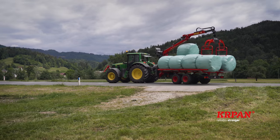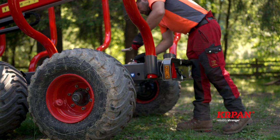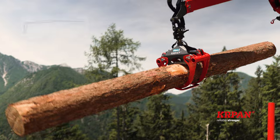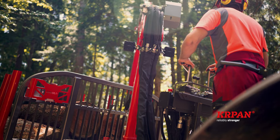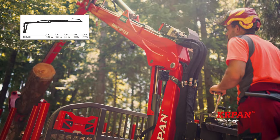The hay bale platform can be installed if you have the loading space extension. The trailer Carpan GP8DF can be combined with the crane Carpan GD6.6K with a single telescope and a range of 6.6 meters, or the Carpan GD7.6K with a range of 7.6 meters.